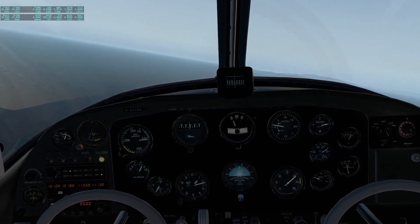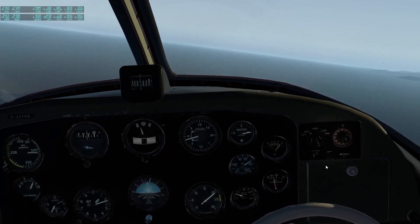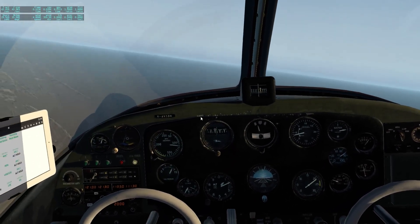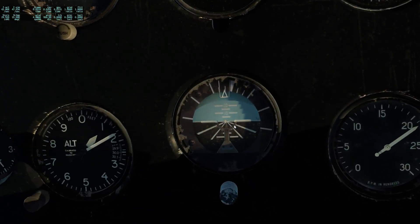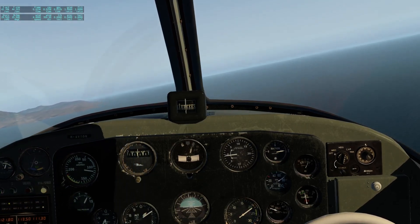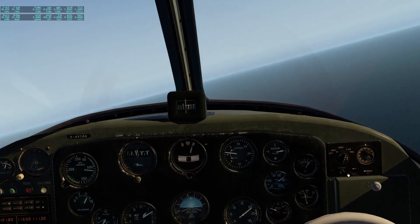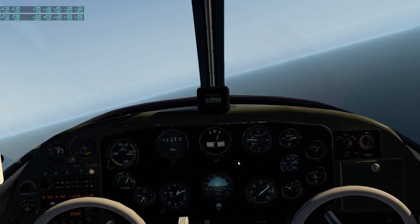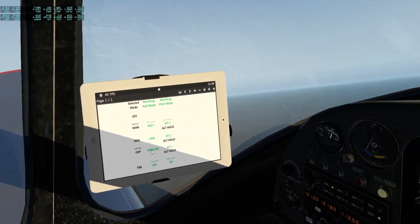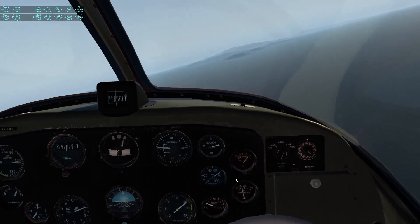I'm going to roll the plane to the left, pitch down slightly, and trim down slightly. Now I'm going to engage the autopilot and pick the first mode — the manual mode. This will simply hold the roll angle and the pitch angle at which I engage this mode. It's pretty much the same as in the G1000 if you just press the autopilot button without pre-selecting anything, giving you roll hold and pitch hold.